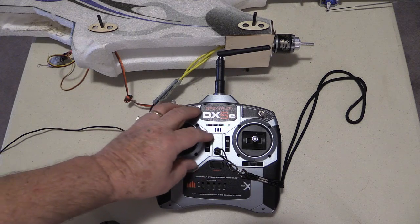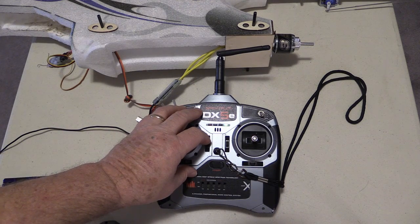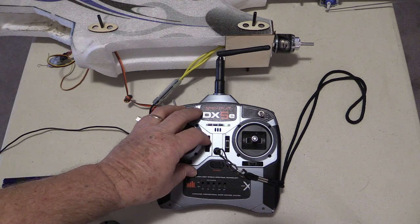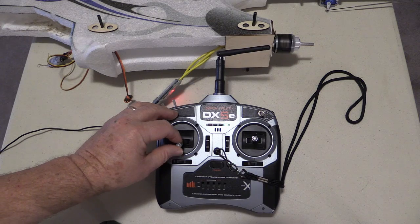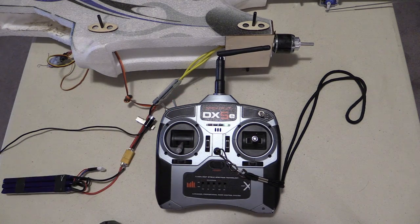Now we get the three beeps indicating the number of batteries in our startup sequence. It's gone through the startup sequence and we're ready. There's the brake on.